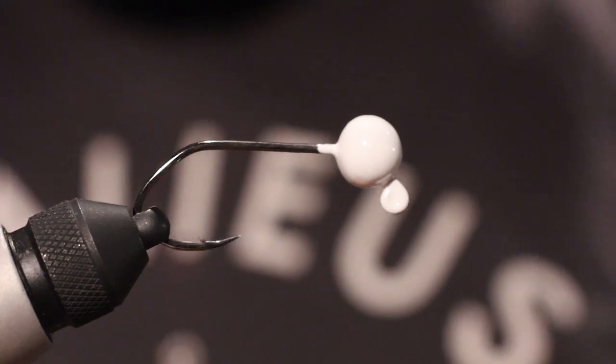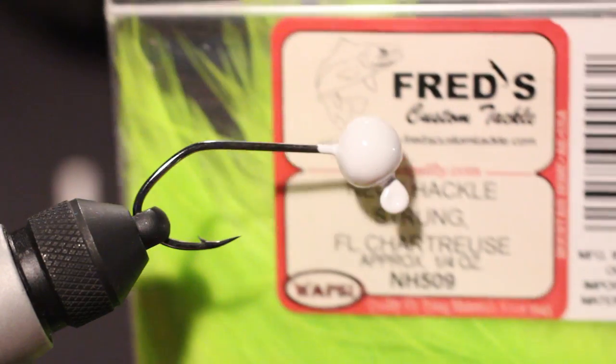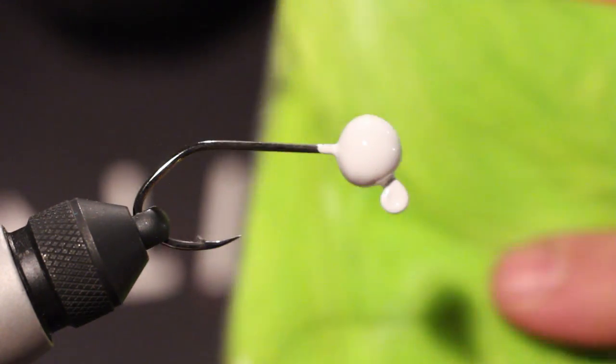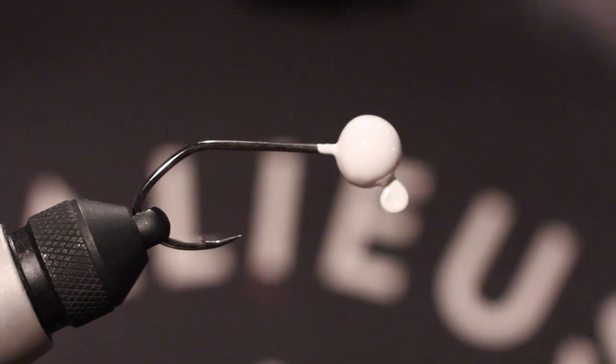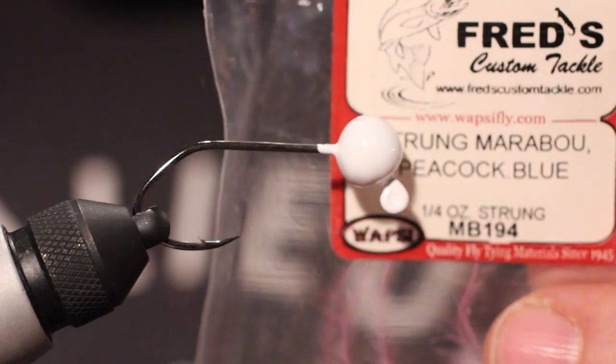We are going to be using just four things today. First one: some neck hackle — strong neck hackle, green chartreuse. We are also going to be using some dyed UV polar chenille, and some strong marabou, blue.